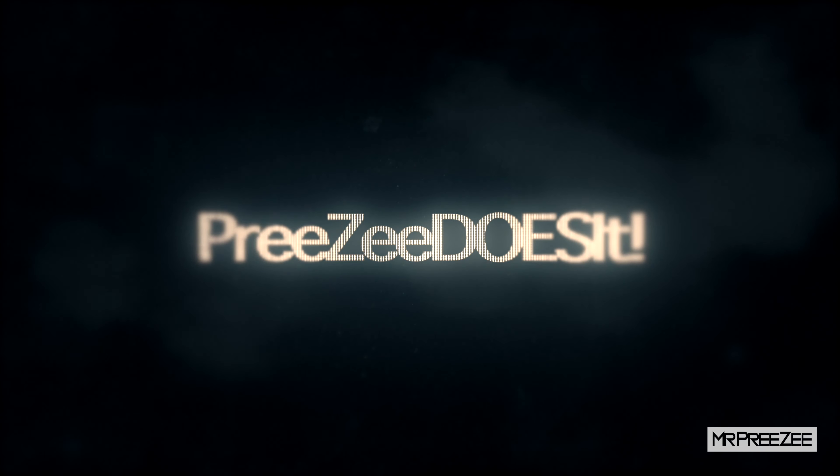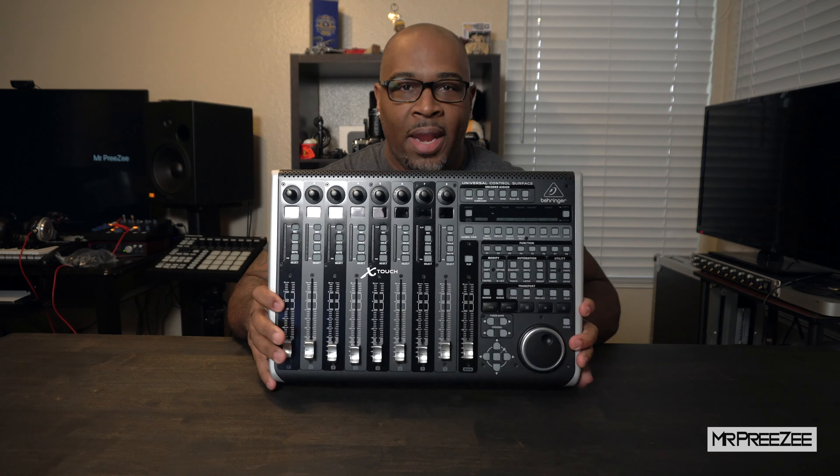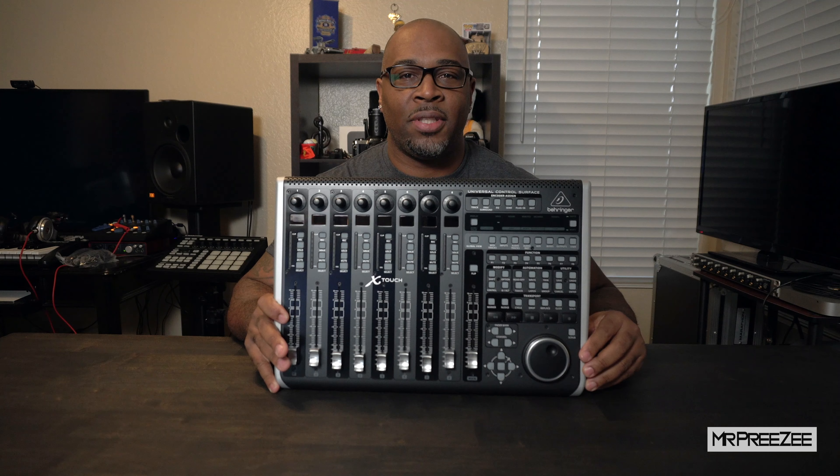The PreSonus FaderPort has been my go-to mixer in the studio for a few years, but it was time to upgrade. So I'll show you what I got — out with the old and in with the new: the Behringer X-Touch 8-fader situation.